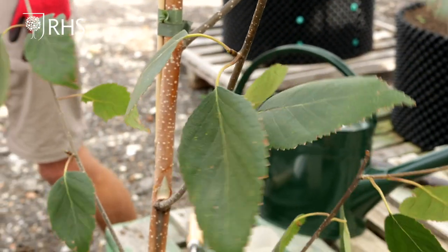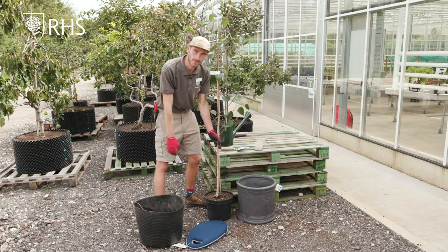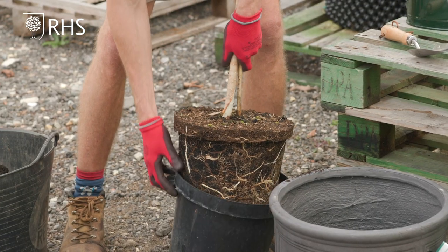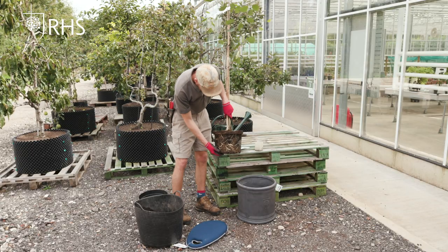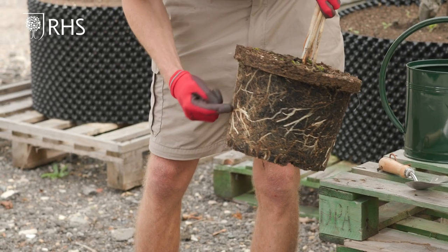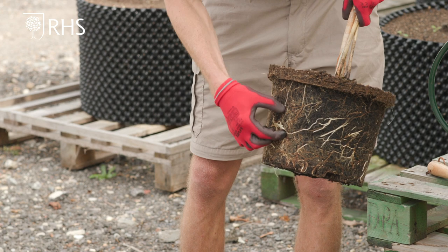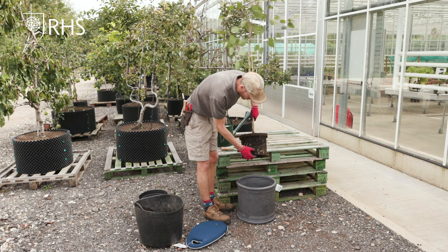My next step will be removing the plant pot and teasing out the roots ready for it to go into the bigger pot. So by just giving it a little tap usually frees it up and the pot falls off. And as you can see there's lots of lovely big roots in here but what we want to do to prevent them spiralling round is just tease them out a little so that they can root out into the pot a bit better, into the fresh compost.